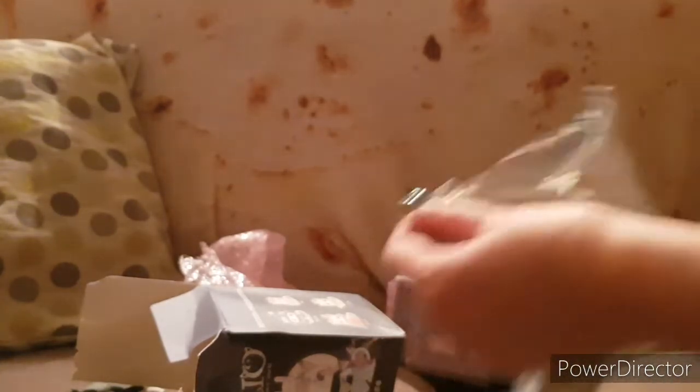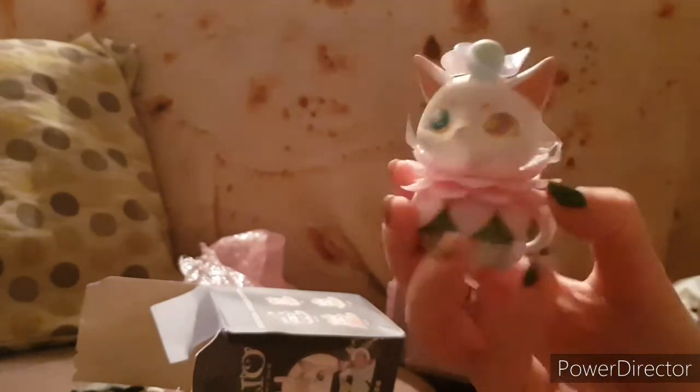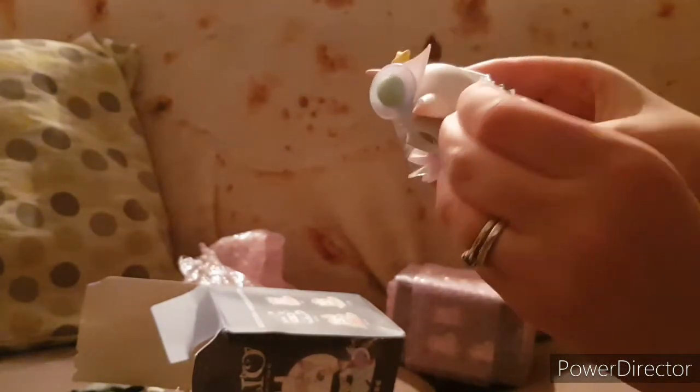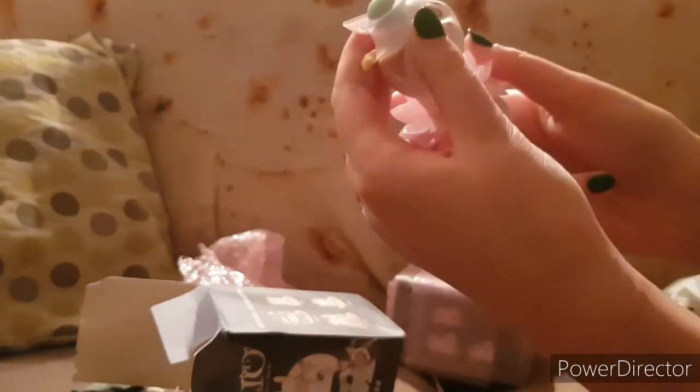We're just going to go straight in and see what we get. They're still pretty heavy. I've definitely got a sitting-down one. Wow — I love this one. This is really nicely done. It's got a protective film around its head, and you can pop the heads off, weirdly. Yeah, this is so cute.